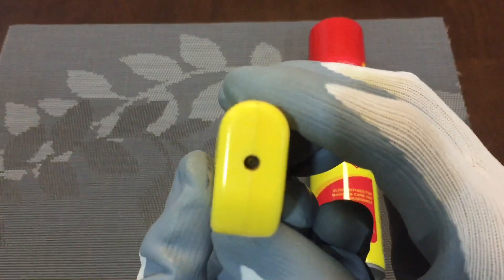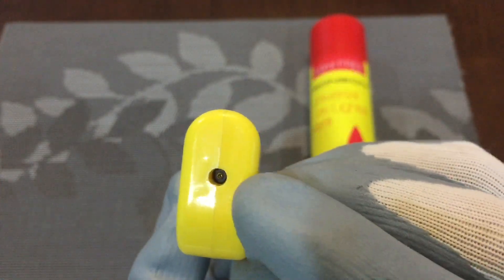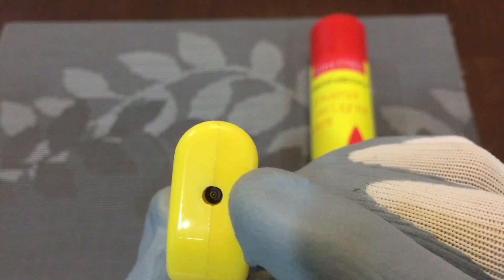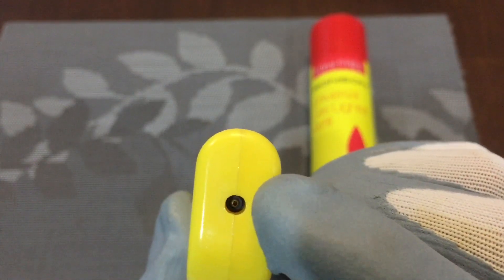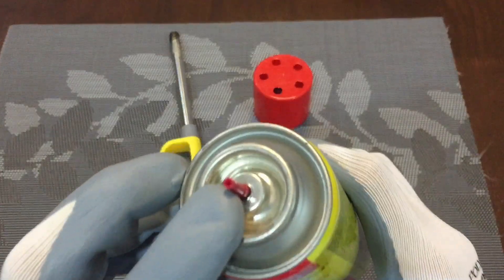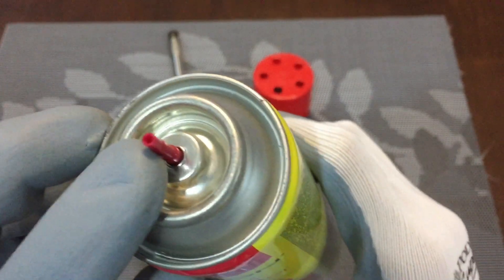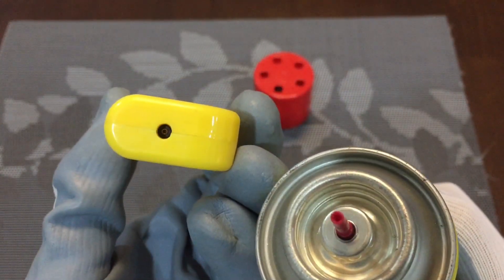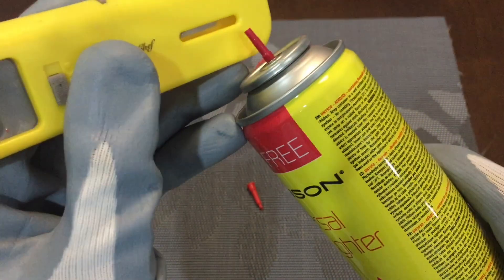Now underneath here there's a hole down there. This is where I'm going to refill the butane liquid. This is how I refill it through this hole. It comes with a few accessories, but this hole here is just the right size.